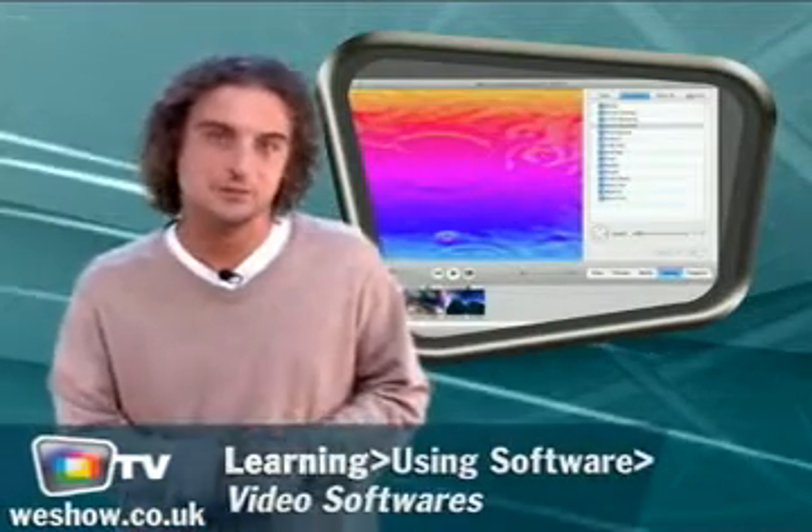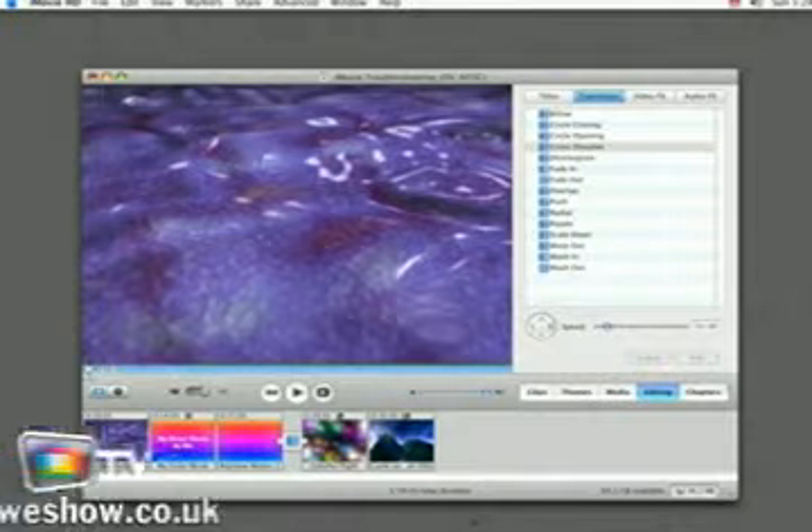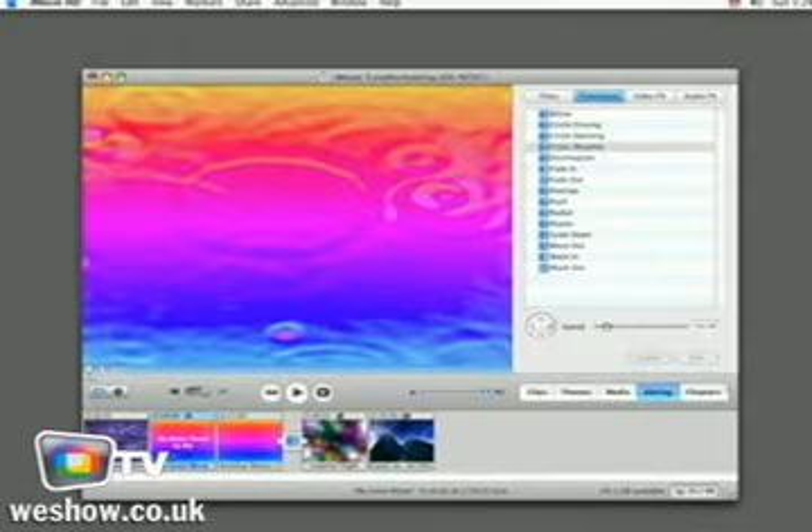Editing with iMovie doesn't have to be a stressful experience. Stop deleting the wrong files with this tutorial, which shows how to apply or remove titles, transitions, and effects. All you need to do is select a clip that has the title in it and press the delete key.